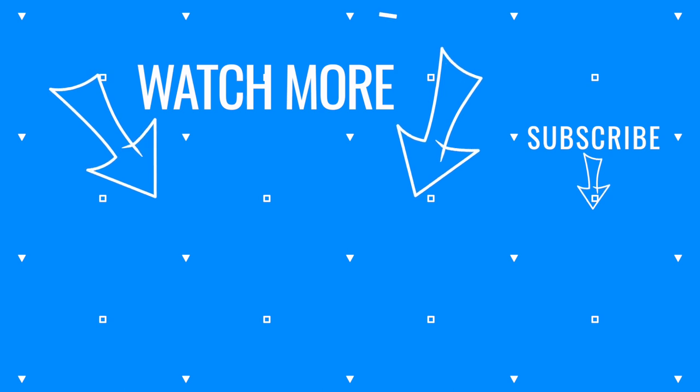Want to see how the Thunder 2 compares with the 2020 Dualtron Thunder? Check out our video about the top 10 differences. Or if 58 mph just isn't fast enough for you, here's our full review of the world's fastest production scooter, the Kaabo Wolf King GT.